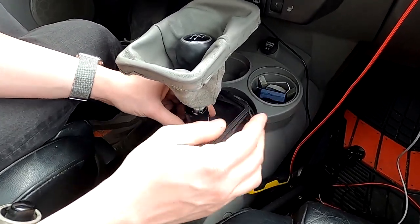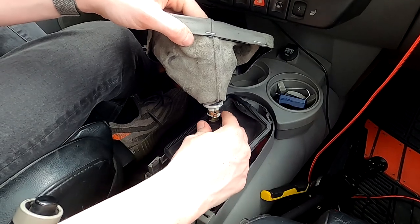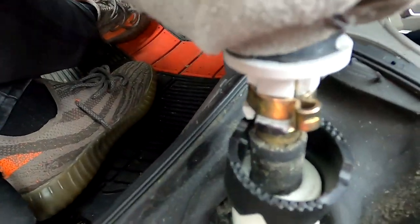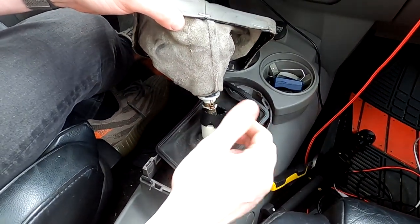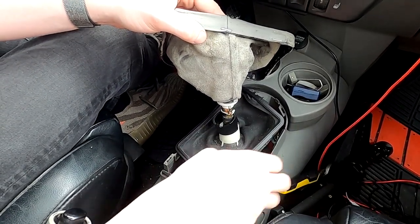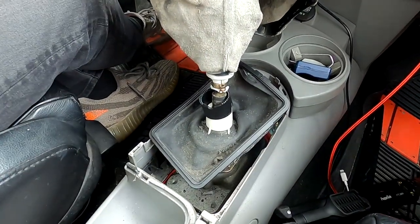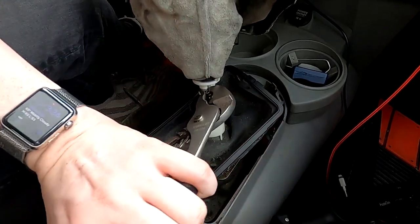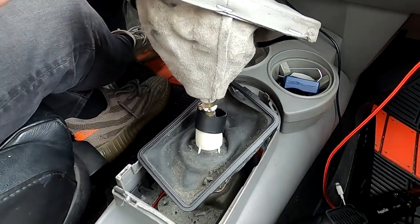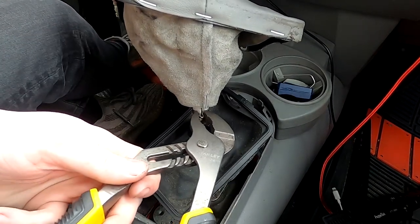We're actually going to be replacing the shift boot, so I'm not too worried about it getting damaged, but this little clip right here needs to come off. This is one of Volkswagen's special one-time-use Satan clamps, as I like to call them. They use them all over the place on these cars, from hoses in the engine bay to the shift knob boot cover. There's no real good way to get these off without Volkswagen's special tool, which probably costs upwards of $300, so you just kind of grab onto it and wiggle it until it snaps or you give up.